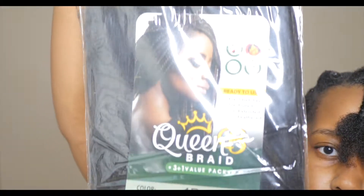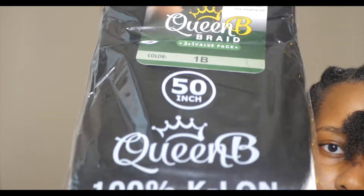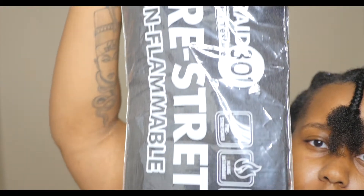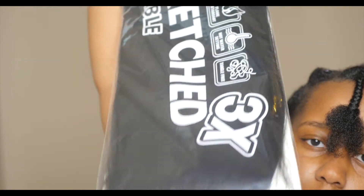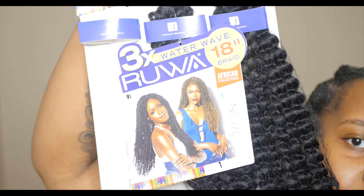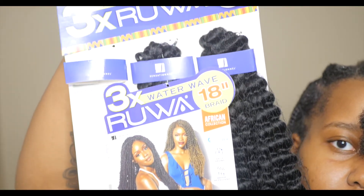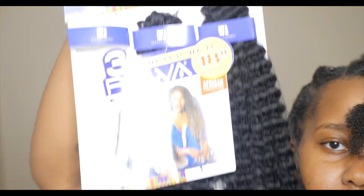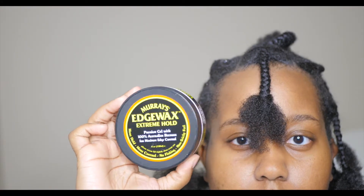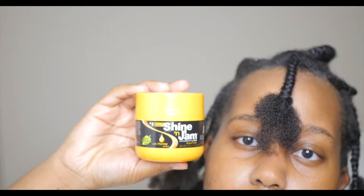This is the braiding hair I'm going to be using primarily in this video. I also use this braiding hair when I ran out of the other hair. Along with the braiding hair, I'm going to be using this 18-inch water wave hair from my beauty supply store to do the passion twist effect on these braids. As you can see, my hair is already braided and separated.